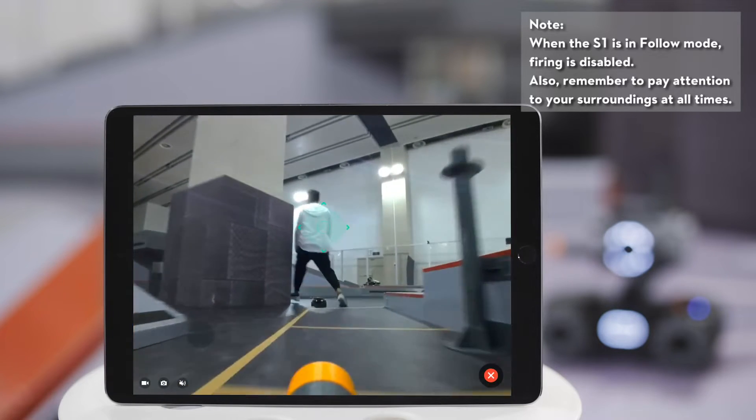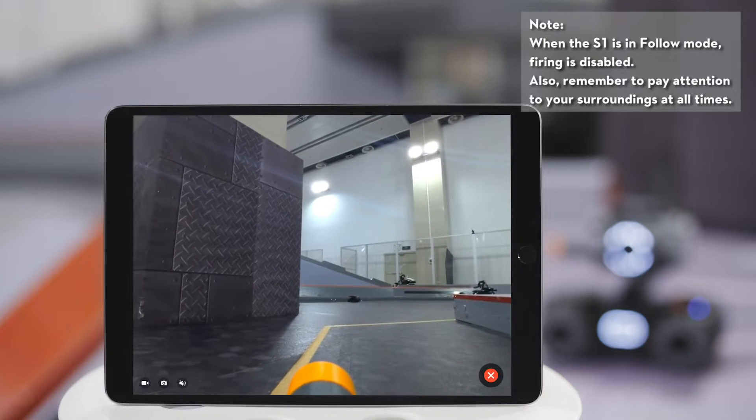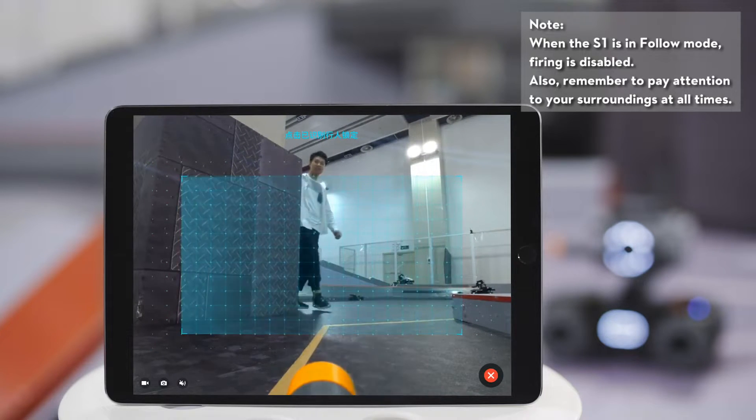If the target is not in the box, the S1 will automatically exit Follow Mode. Users will then need to lock onto the target once again.